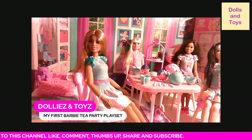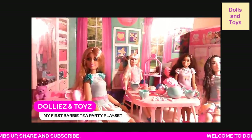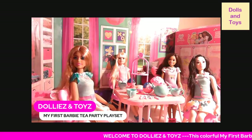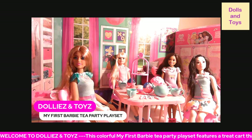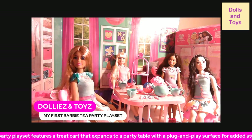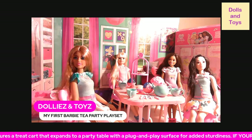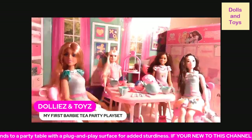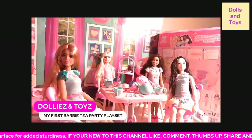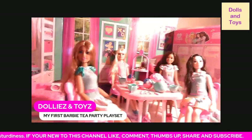Again, this table fits a 13.5-inch doll, and if you want to incorporate it into your My First Barbie scene, get it now because it's on sale on Walmart. It comes in this box right here, so you can see how big the box is, which just shows you how big the accessories really are.